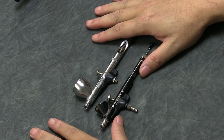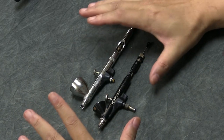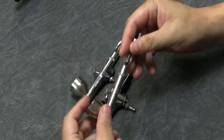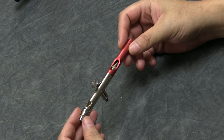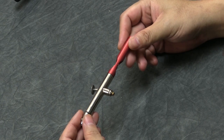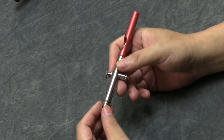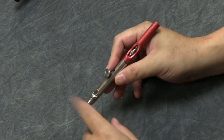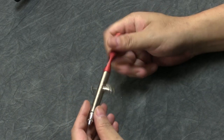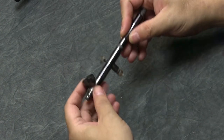So it all comes down to feel and your starting level. If you want the challenge, start with the Chrome or Sotar — just have patience and keep at it. For less frustration, the Patriot 105 is great. Now there are some other Badger brushes worth mentioning. One I use sometimes is the Vega nail air — it's a 0.21, very light, no cup; you just drop a couple of drops in and spray. I use this mainly for ghost tints when I only need a little bit of detail work.